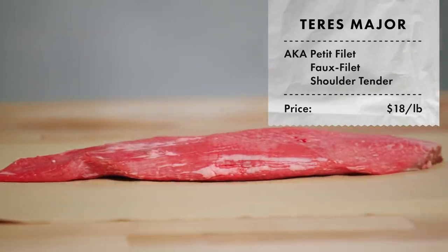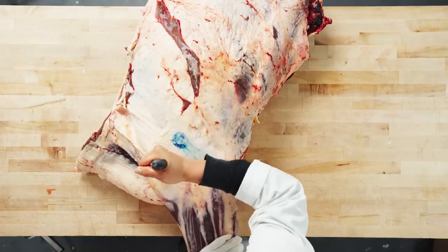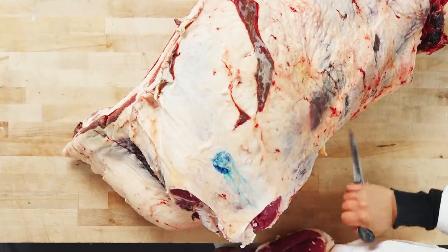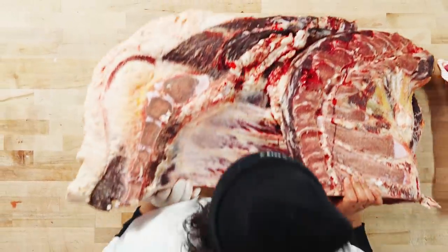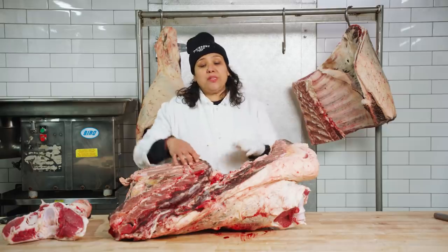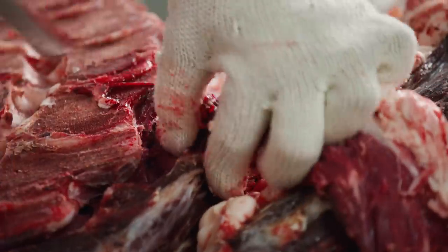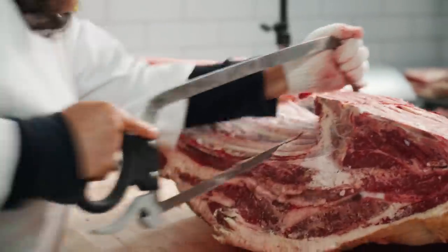The next cut I'm going to show you is the teres major. Some stores will refer to it as the petite filet, the faux filet, or shoulder tender — it goes by a lot of names. Before I get there, I've got to do a lot of work. The first thing I'm going to do is remove the foreshank — I'm coming behind the elbow and I have to put my body weight in to help me take it off. This is the chuck plate; this is where you see the neck. Down here you have the brisket and the sternum. I'm going to remove some of this chain meat and saw along my neck bone here until the chuck ribs just crack.